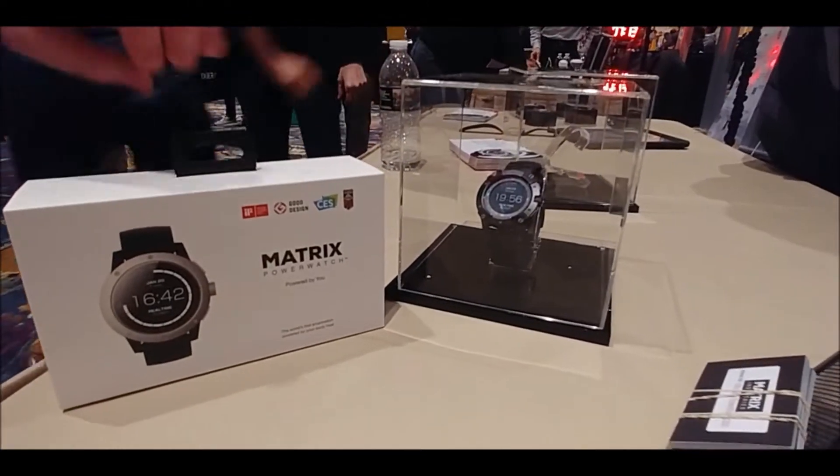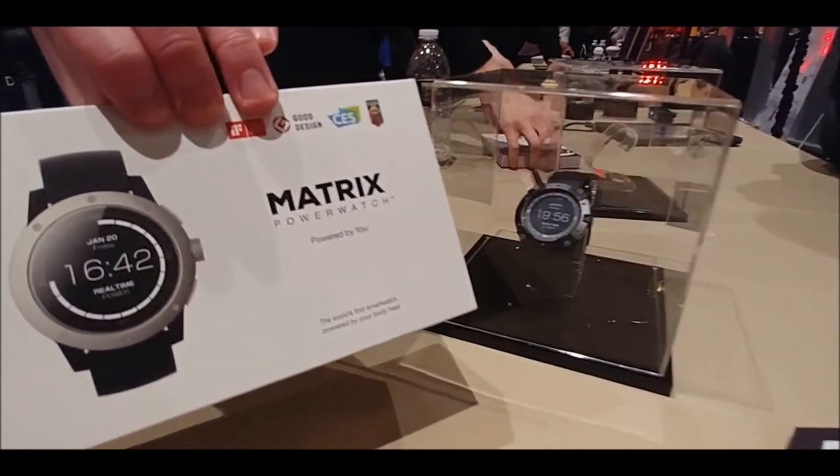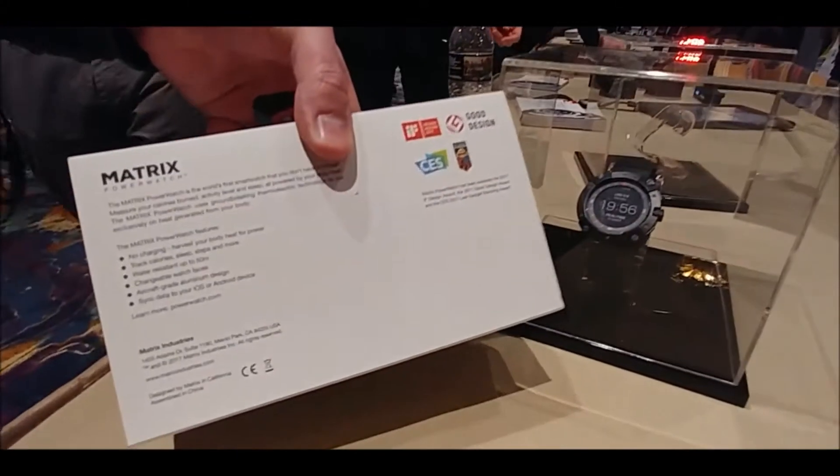So can you sleep with it off? Is there any reserve in there that is storing power? You can absolutely sleep with it off. There is enough reserve. We have a lithium ion battery so that if you do take it off, it'll still store charge.